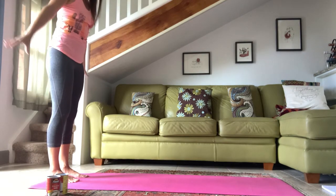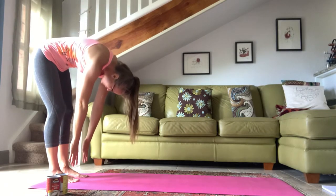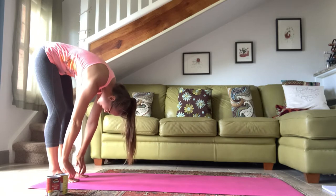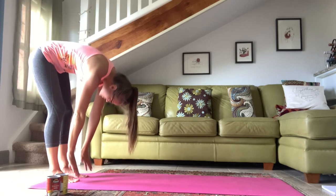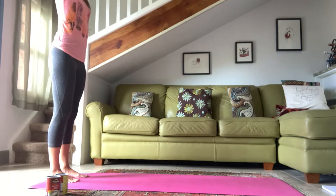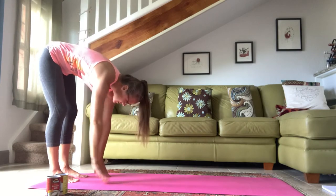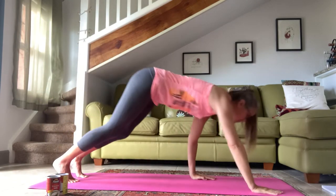You inhale at the bottom, then exhale, draw the abs up, and you're rolling back up keeping that weight nice and even, inhaling at the top, reach the arms up. Exhale, folding forward through that spine, use those abdominals to help stabilize you as you roll forward. Once your hands are down onto the ground, walk yourself forward — one, two, three, four.